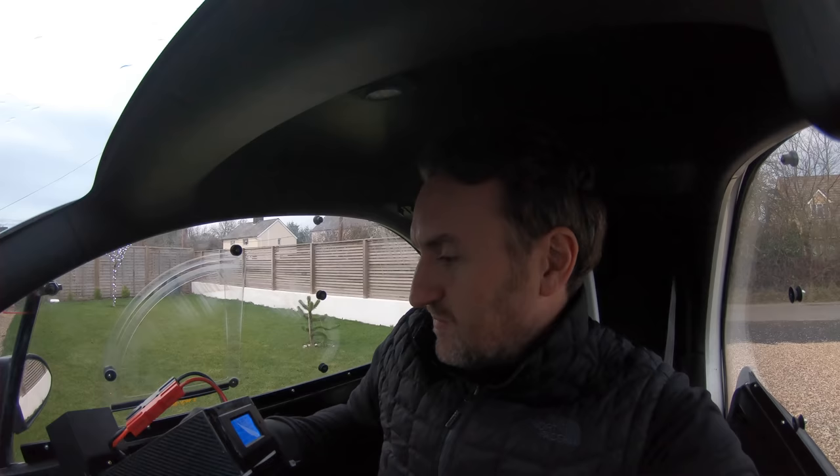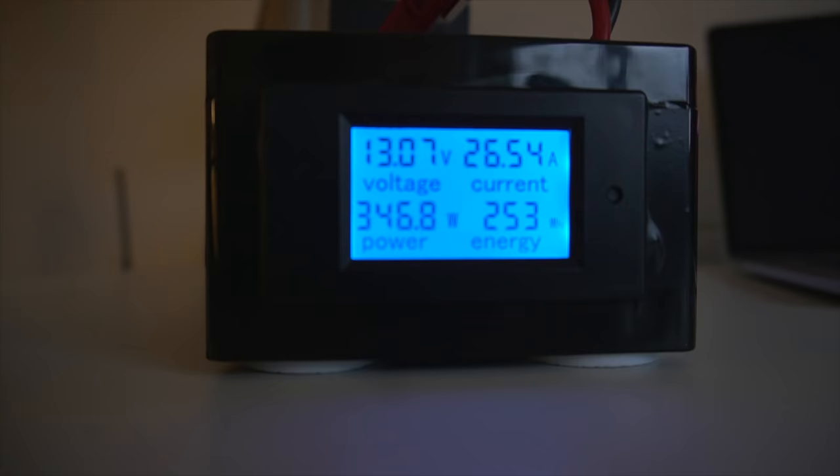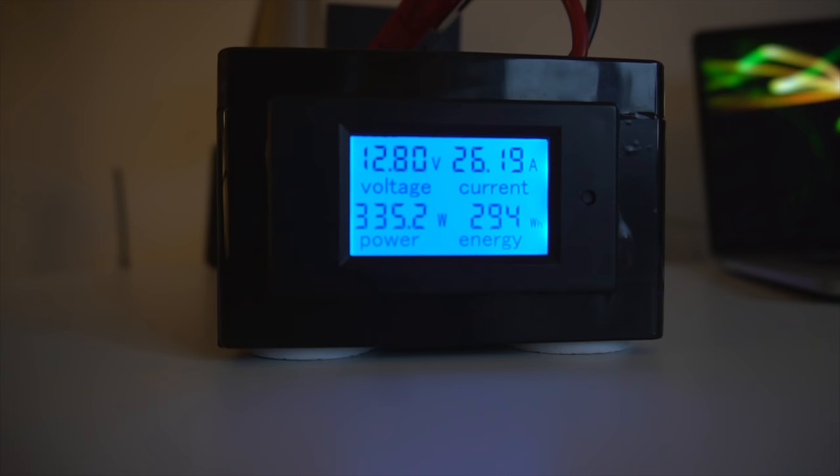So far so good, still going strong. It's only down to about 14 volts so there's plenty of power for the way back. Arrived at a nice little spot for lunch with the heaters on. On the return trip we're back — it's down to 13 volts now but still kicking out 350 watts.